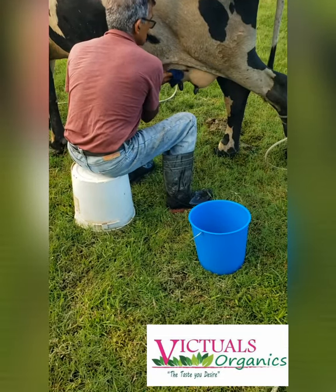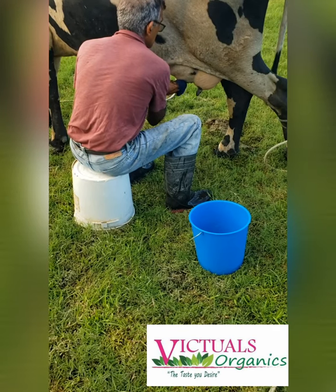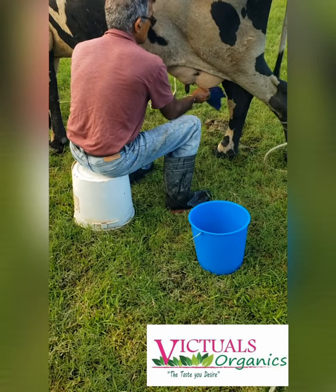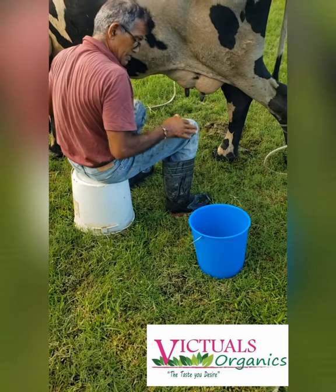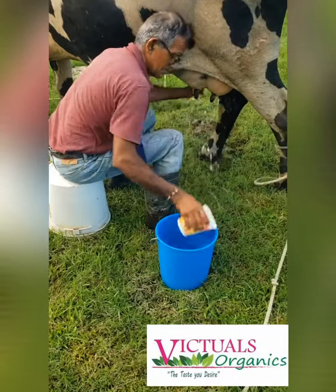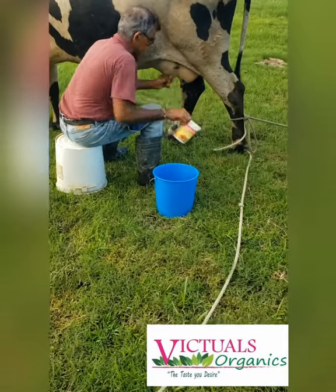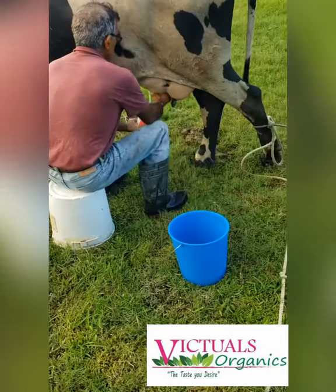Today we are in Barrack Bow and this farmer is going to show us how we go about milking a cow. First, you begin by sterilizing or cleaning the cow's breast, then we begin by washing the cow's nipples using clean water. A hind leg is usually tied to ensure that you don't get kicked.